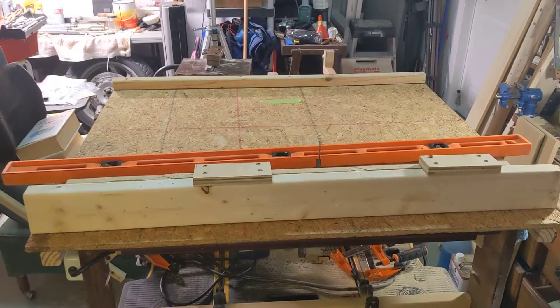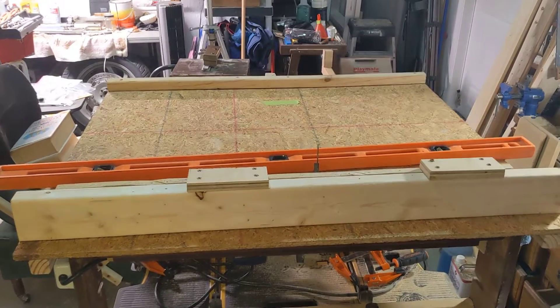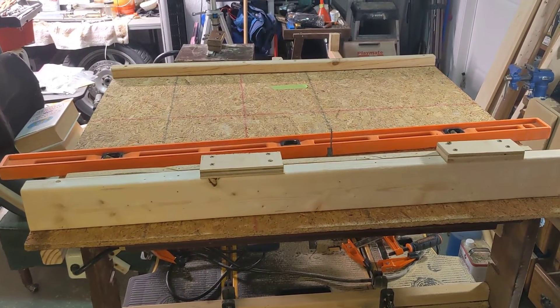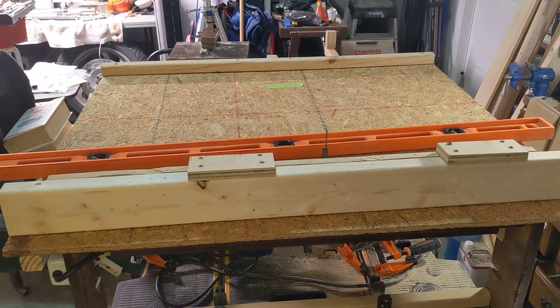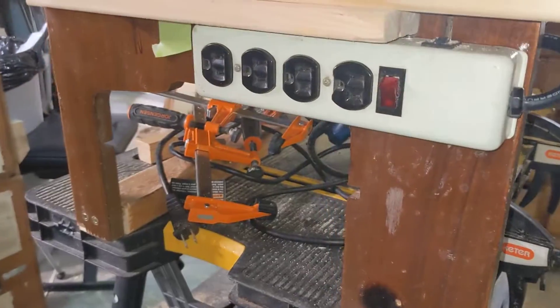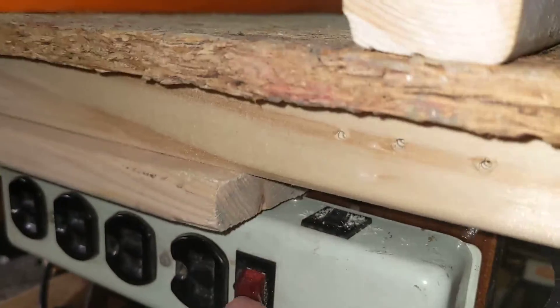Hello everybody. I'm giving you an update on my disastrous attempt at building a table saw sled. First off, I got wise and modded an on/off switch.